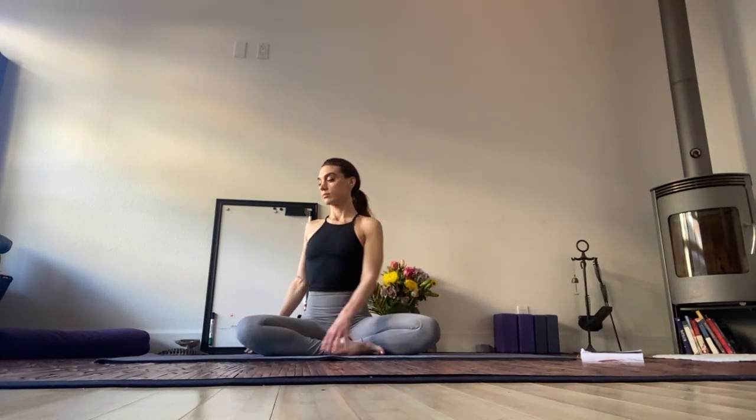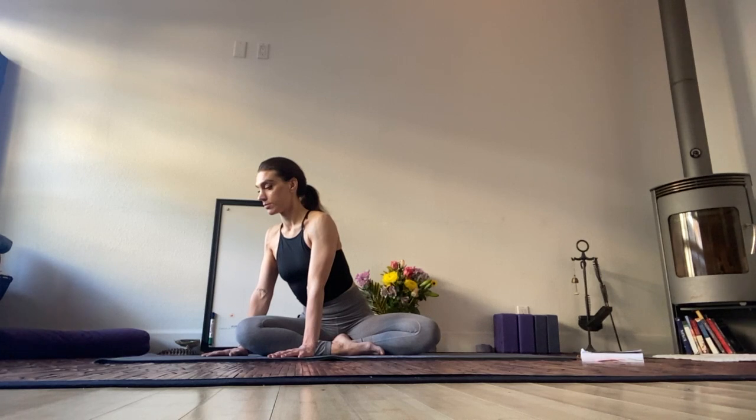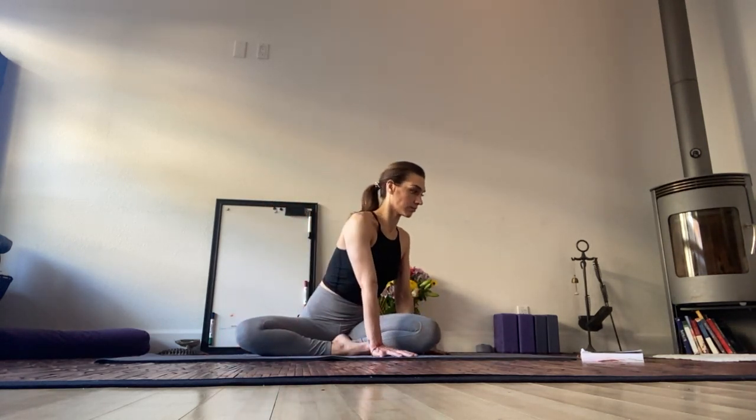Start with ab presses. Rotate the heart towards your left knee, hands frame the left thigh. Heart draws towards the knee, compression in the lower left abdomen, opening in the lower right back. Stay rooted equally through both sit bones. Switch sides. You're doing great. Breathe.